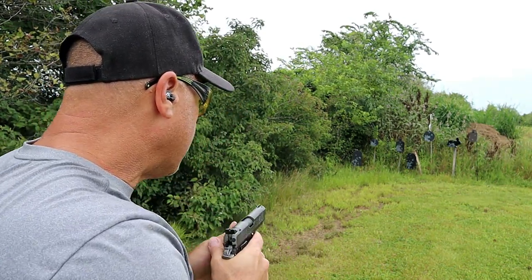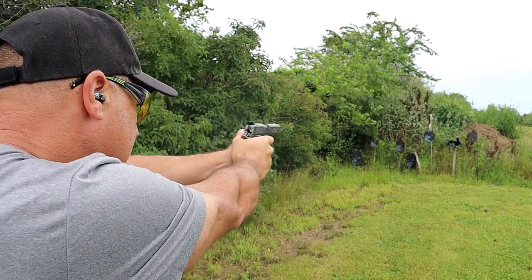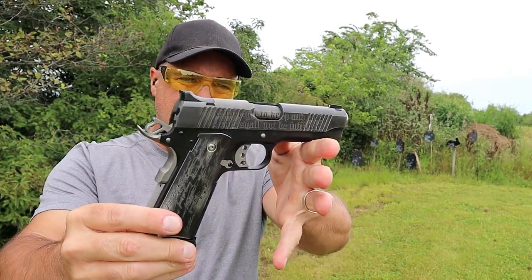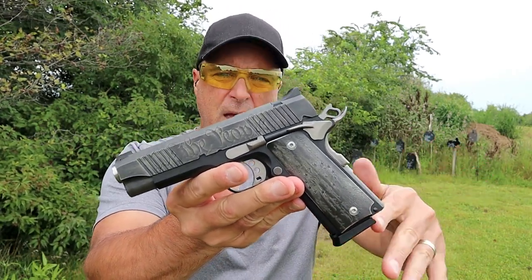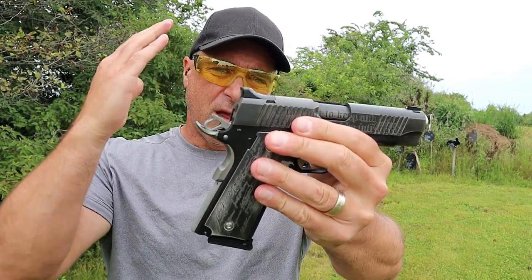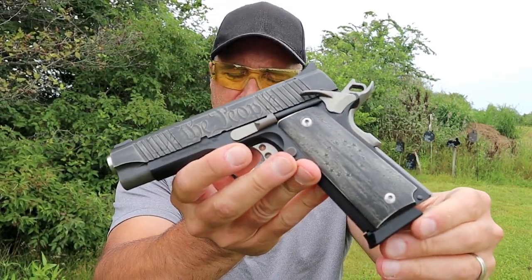The 'We the People' customized four-and-a-quarter-inch barrel Desert Eagle 1911. This thing is really nice — customized laser engraving, cerakote, just a beautiful firearm. The people at Outlaw Ordinance told me don't use this as a safe queen, shoot this thing. It is customized to hold up over time, and I've owned this for about three or four years now and it still looks and performs beautifully.